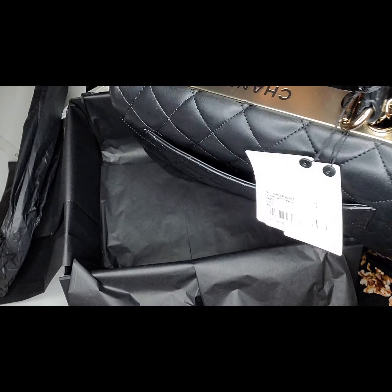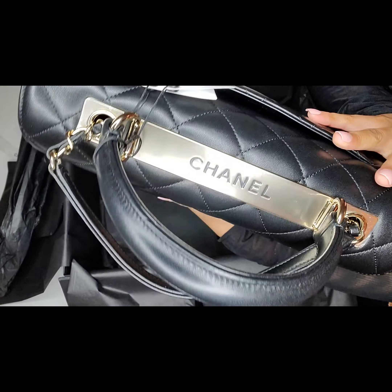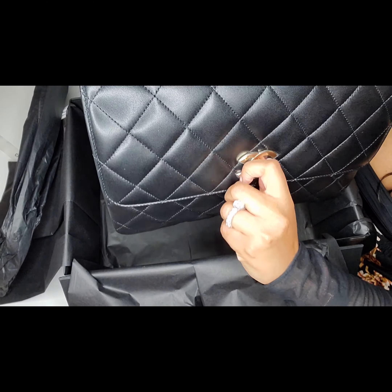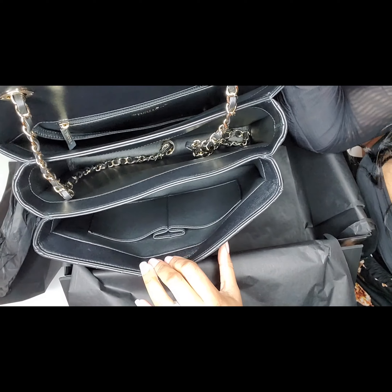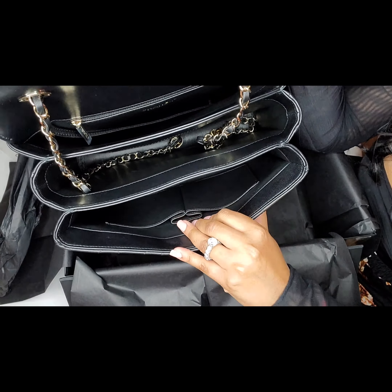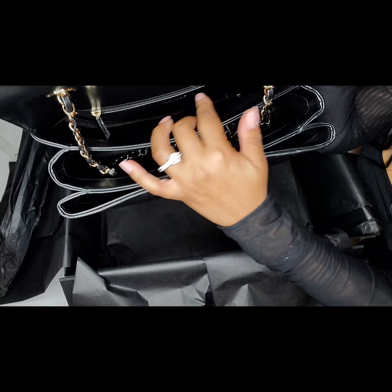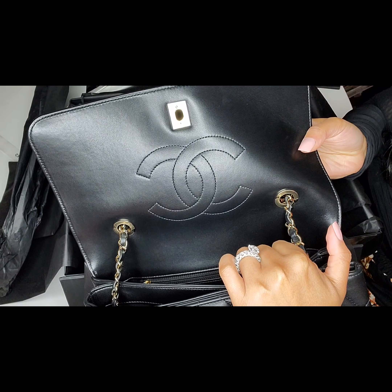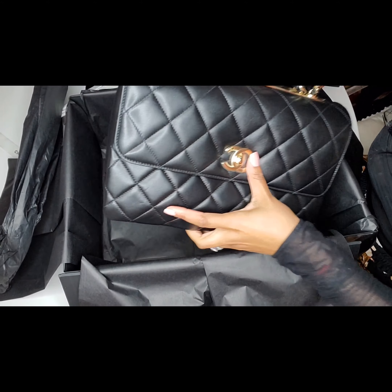This is why I bought the bag — because of this Chanel logo detail. I love this, I really do. And I love that it has three compartments inside: one with different pockets, a second one, and then a third one. It has a Chanel logo and it's very soft.